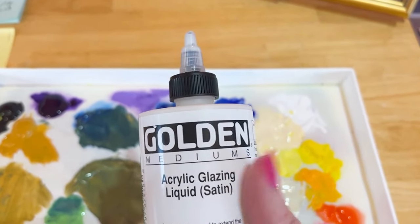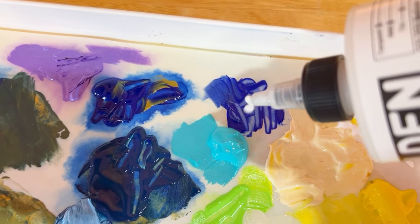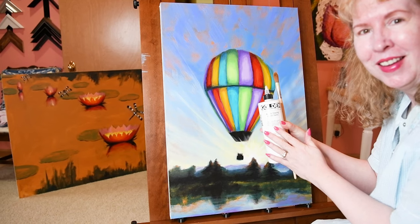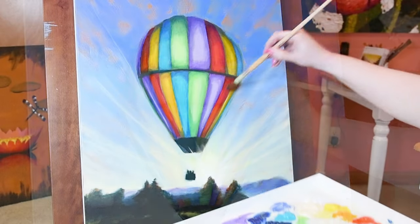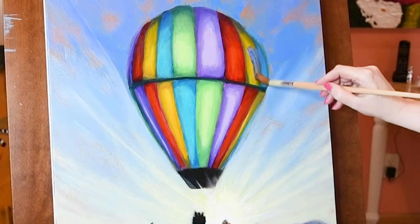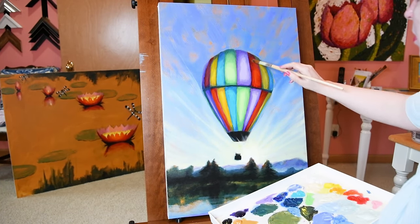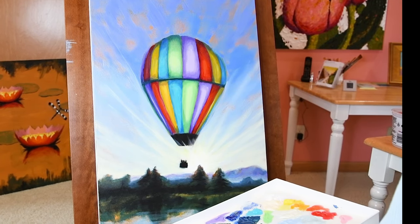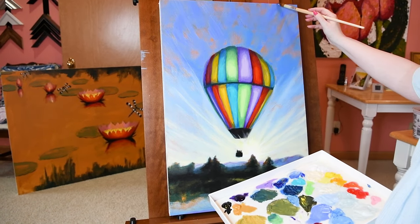Now let me show you the secret ingredient for shading: adding glazing medium. I like Golden acrylic glazing medium in a satin finish. You squirt a little bit on your palette, stir it up, and then apply it over dried paint — you want your paint below to be dry. You can get a great shadow effect or 3D effects. Check out the description box for a link to the supplies I'm using. Let's pop some ultramarine blue with the glazing medium at the top of the sky.